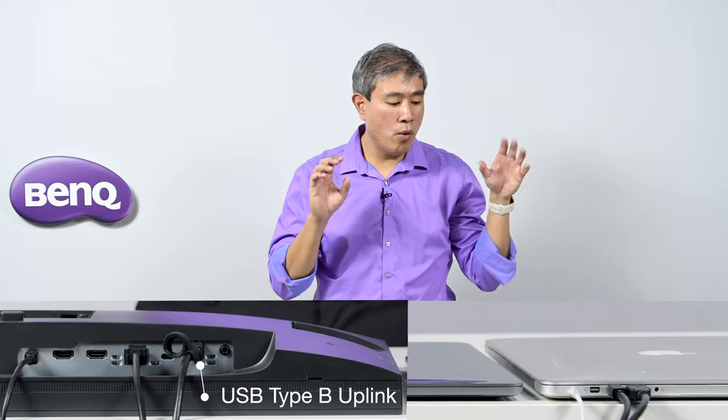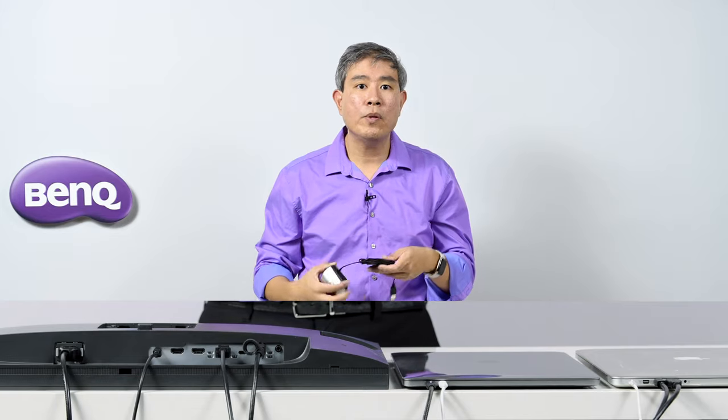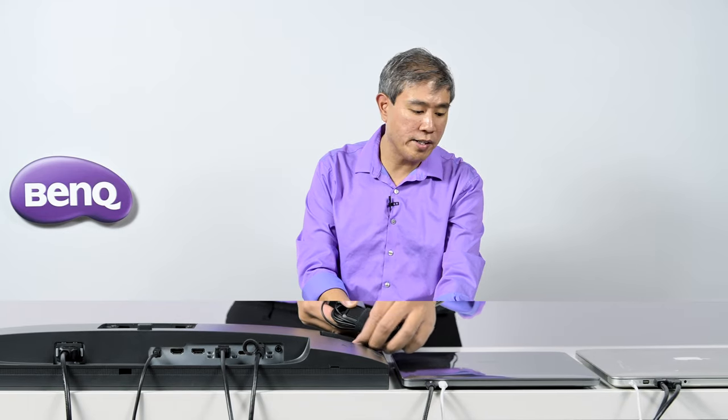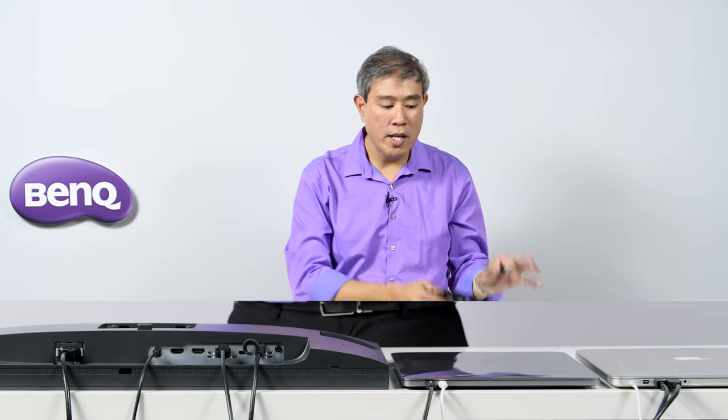Once we have this set up, we can run the display and Palette Master Element to do a hardware calibration without any errors, because we have the USB uplink cable connected. The two USB ports on the side and the SD card slot will also work. Plug in your X-Rite i1 Display Pro or any compatible calibrator into the USB ports on the side of the display, or directly into the Mac if you have enough ports. The power delivery caveat between the SW270C, SW321C, and SW271 mentioned earlier does not apply to this older setup.